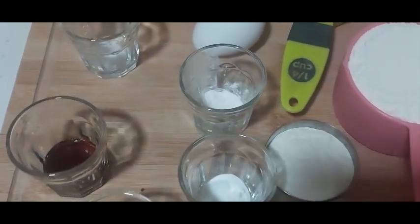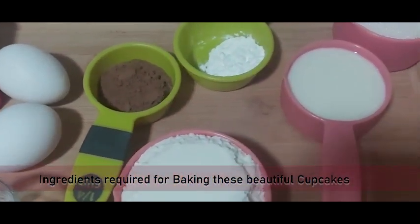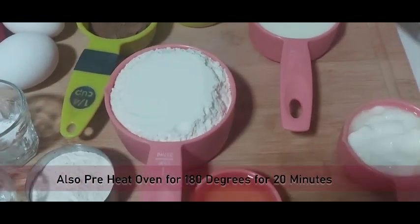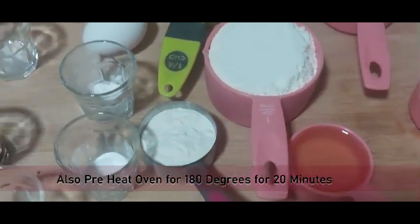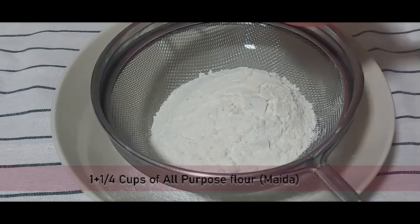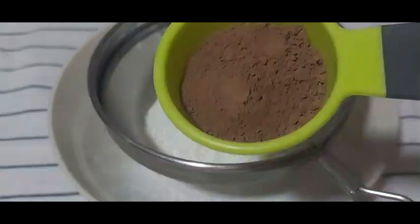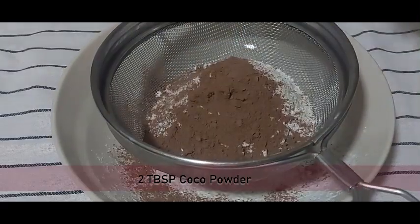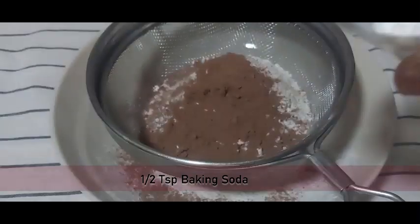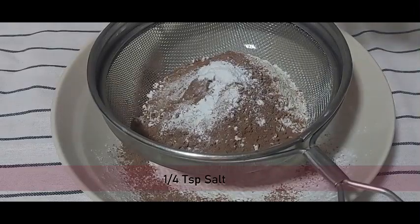These are the ingredients required for baking red velvet cupcakes. Make sure to keep all the ingredients ready before you start, so it becomes easy and you avoid any mess on the countertop. In a sieve, add 1 and a quarter cups of all-purpose flour, 2 teaspoons of corn flour, 2 tablespoons of cocoa powder, 1 teaspoon of baking soda, 1 teaspoon of baking powder, and a quarter teaspoon of salt.